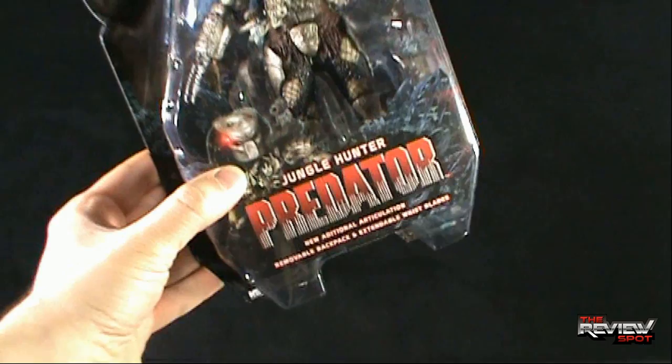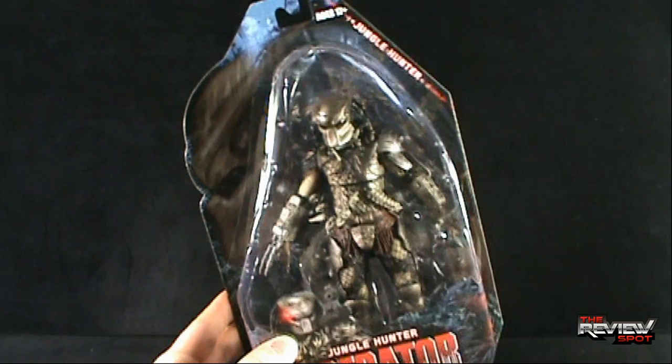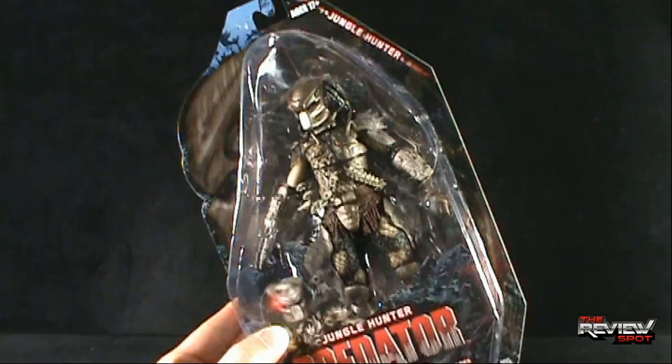One of those three features is new, and that would be the new additional articulation. It also looks like they've spelled 'additional' wrong — I thought there was an extra D in there. This utilizes the same Predator we've gotten as an unmasked version that came with the Xenomorph in a Toys R Us exclusive 2-pack, and of course we've also got a masked version of this same figure in the past. We will get into the additional articulation when we get this out of the package.